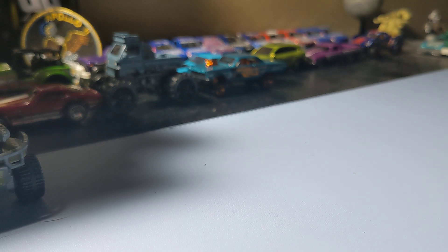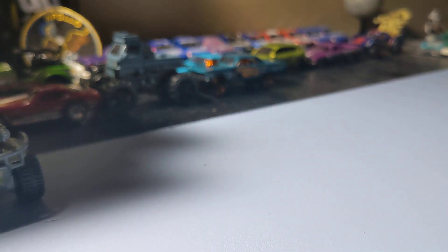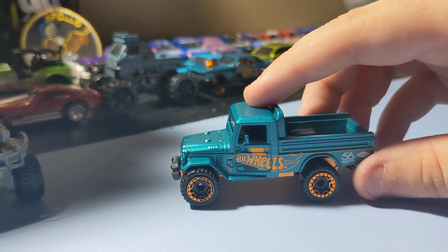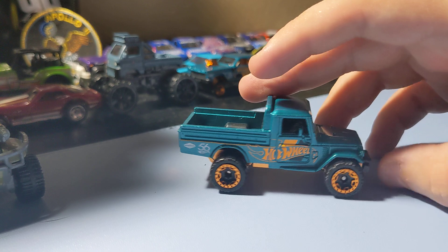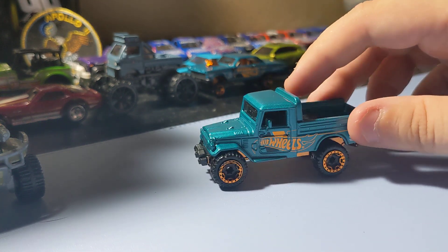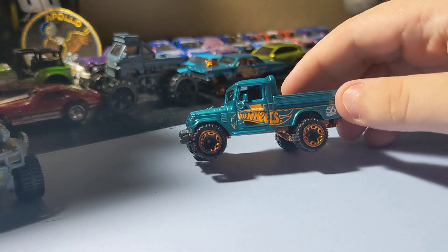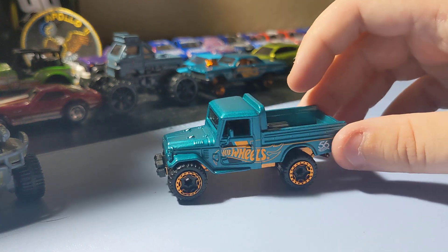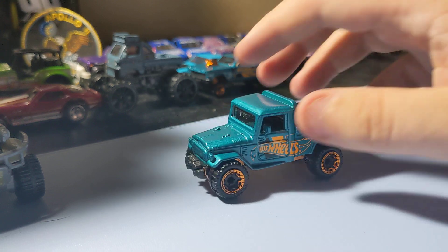Next up is the Toyota Land Cruiser, also in the same 56th Anniversary deco. I like this truck a lot. It's a pretty cool Toyota Land Cruiser. I like that front end. No front decals, that's okay. It has the anniversary deco. The rims are pretty nice on it too. Not my favorite version, but it's still a pretty cool little Land Cruiser to add to the collection. It's going to go well with the other two I have. Glad to add this to the collection. It looks really nice.